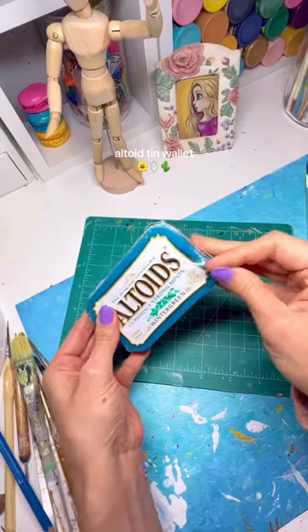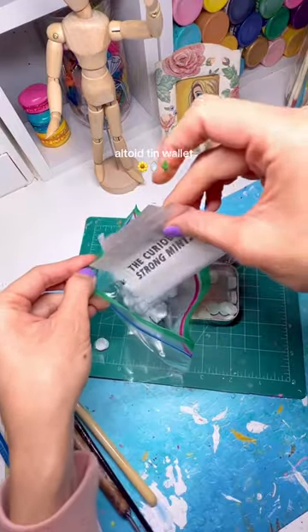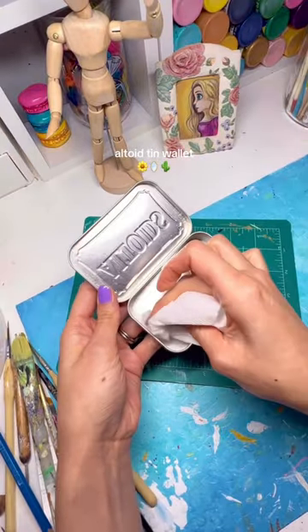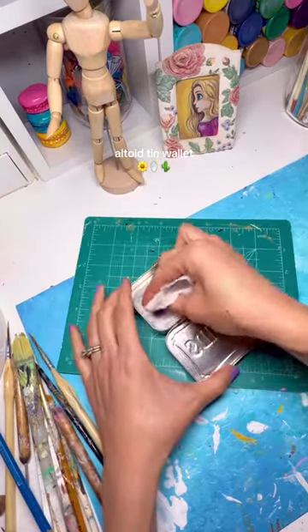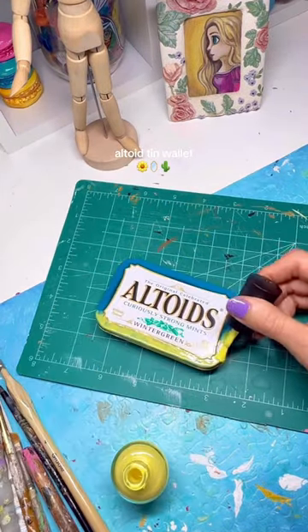Today's plan is to make an Altoid tin wallet. I have seen these all over Pinterest and I'm very excited to finally start making my own. I did get a new tin this time, so I put the mints aside in a little baggie, and I also went ahead and cleaned it really well.